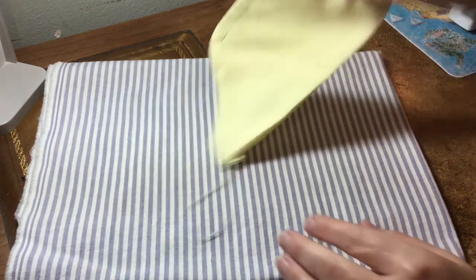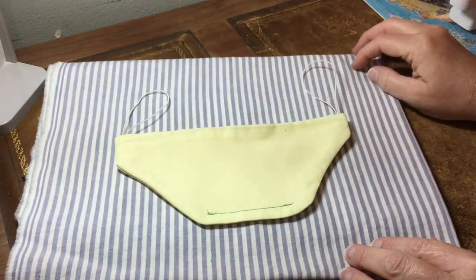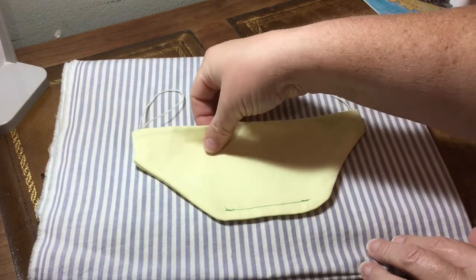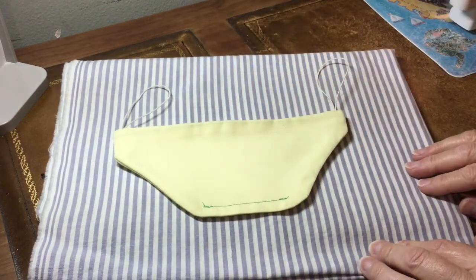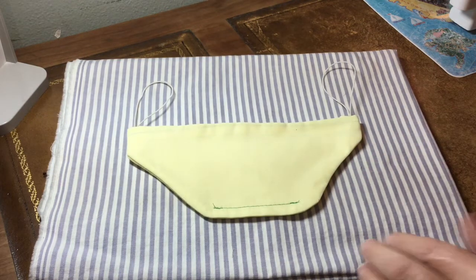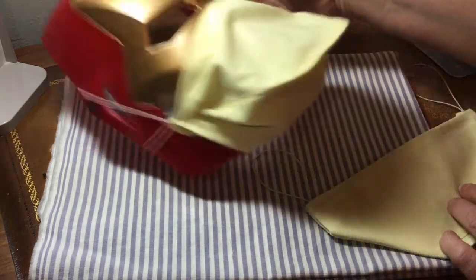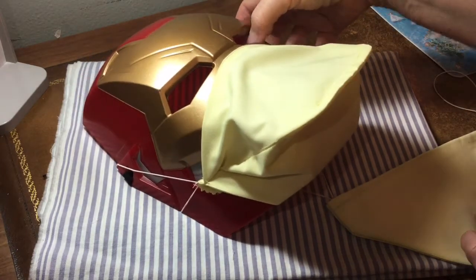And there you go — that's the duckbill mask. Put one end over your nose and one end under your chin. The elastic goes around your ears. It stays away from your face, away from your mouth and your lips. It's a very comfortable mask with a nice seal. I think you're going to like it. Hope everyone stays safe and well.